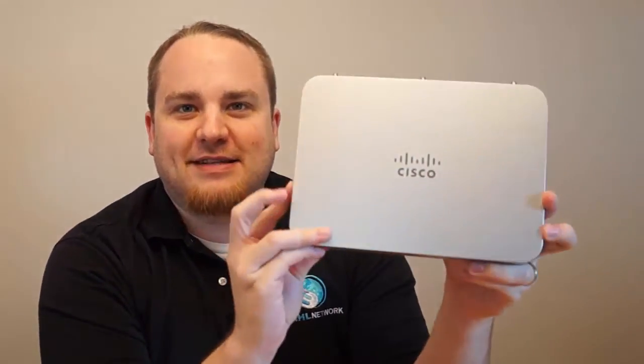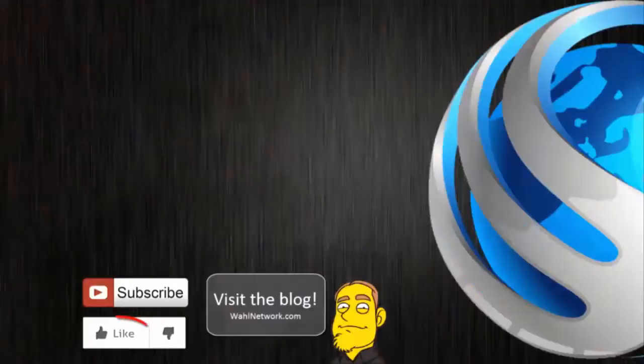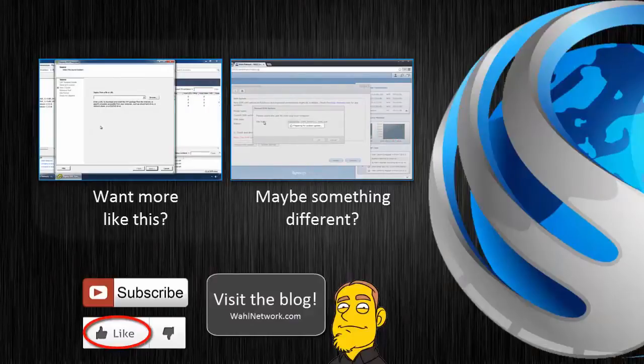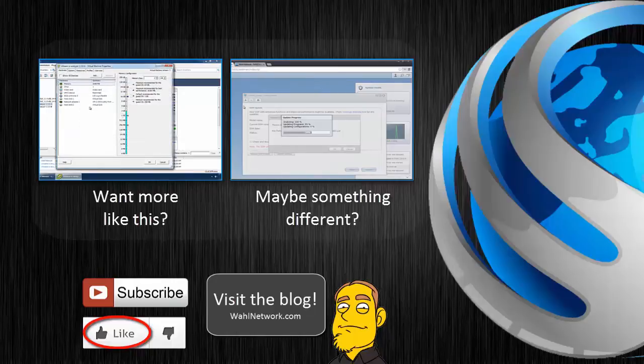So you've now seen everything that's inside the box for Cisco's Meraki MX-60W — the W meaning that it has wireless capabilities. Don't miss out on my future videos; become a YouTube subscriber today. If you crave more content on home labs, technical certifications, deep dives, product reviews, and geeky shenanigans, Wall Network is also available in blog format at wallnetwork.com.